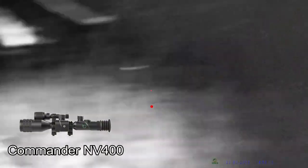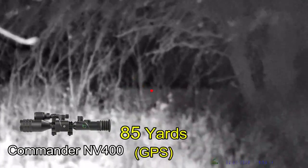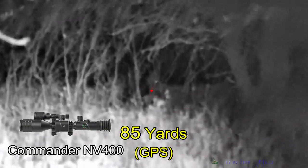Here's where the video starts with the One Leaf Commander. I've got the board there and the thicket amongst all the small trees — probably one of the worst sets of circumstances for night vision.